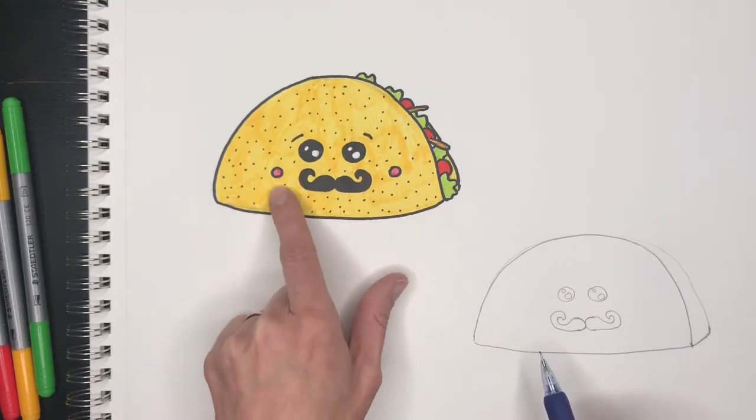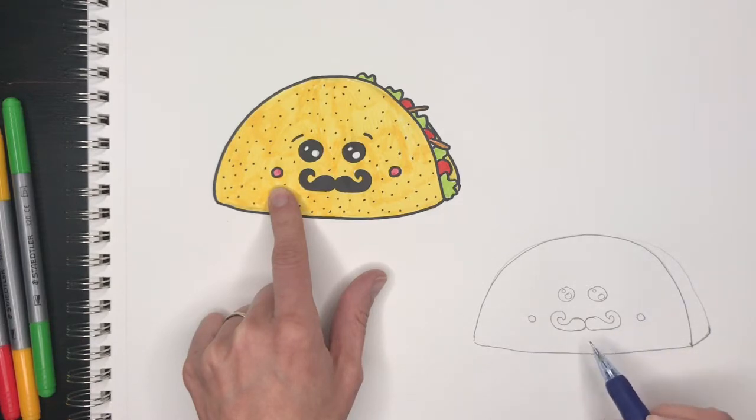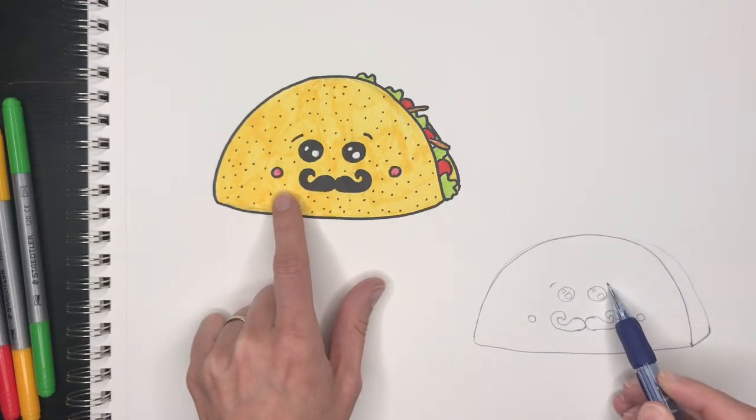Then we will draw our cheeks, which are just two circles, one on each side, and the eyebrows — one and two.